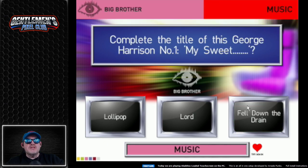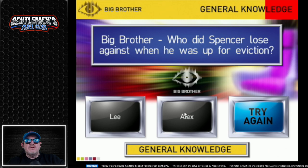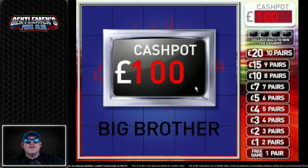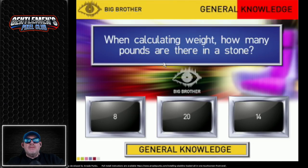The title of that George Harrison song — My Sweet Lord? I actually thought Lollipop, but no, that wouldn't be right. Who did Spencer lose when he was up for eviction? God knows. Johnny? Alex? Would you like to test the cashpot? No, we're going to do some more questions. We can win some money by doing pairs here. All these quiz games are a little bit different — we're matching Z-list celebrities at the moment. When calculating weight, how many pounds are there in a stone? That's 14. I know that because I'm fat.